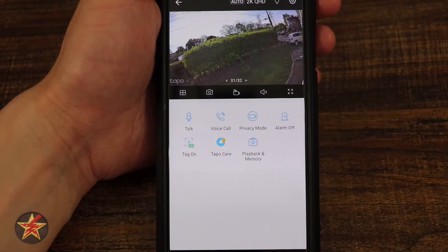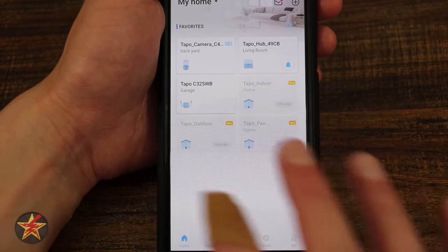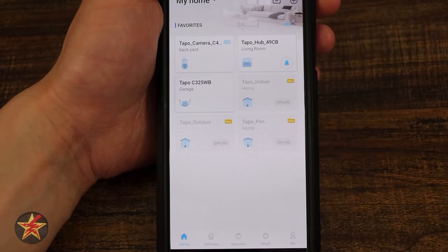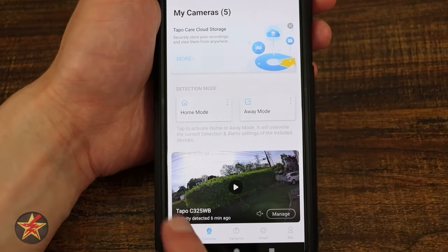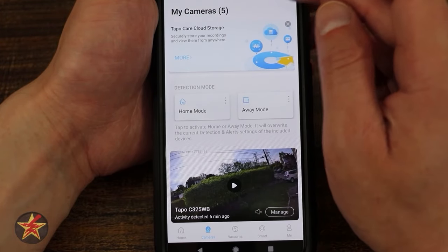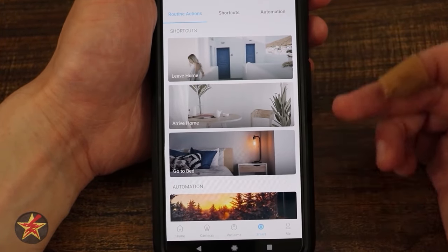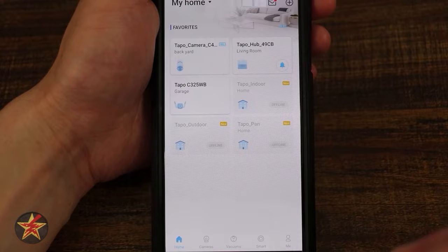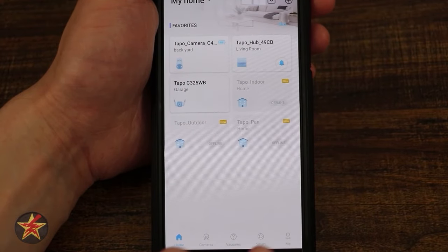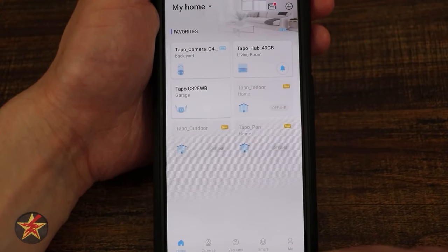Backing out to the Tapo app itself, there have been some changes since my last review. The home tab shows all your cameras. Cameras tab shows all your feeds. Detection mode lets you toggle between home and away, and you can add cameras via the plus sign. The 'Smart' tab is for routines with lighting or cameras — shortcuts and automations. The 'Me' tab is your account information and also a single place to update firmware for all cameras at once.